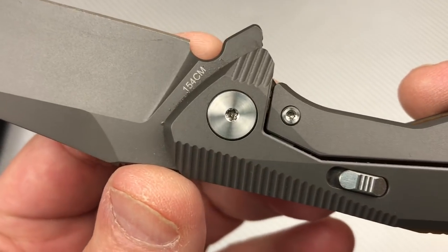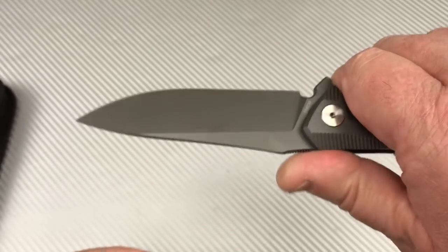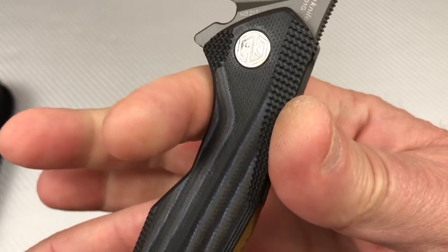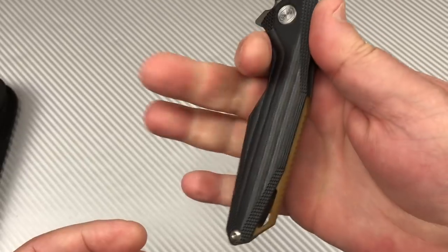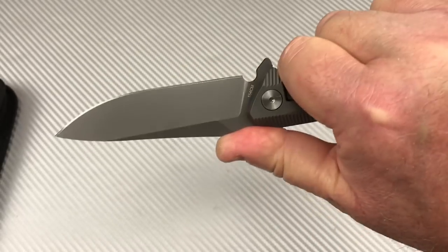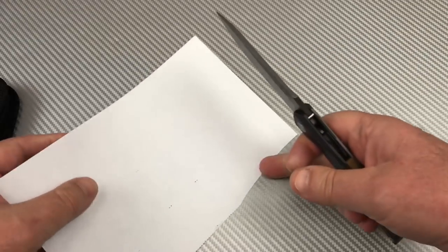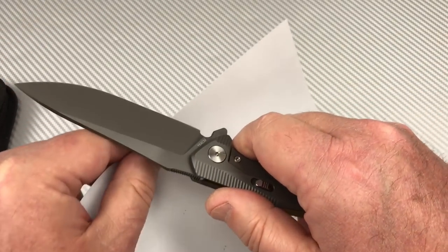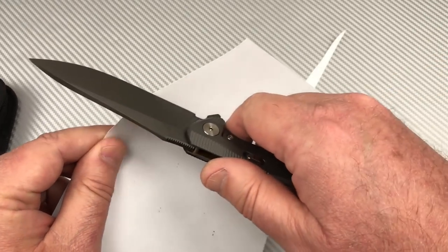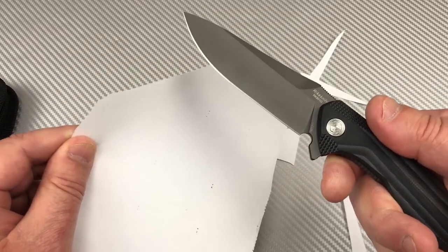You have a choil here on the front for sharpening. Can't really go forward with your fingers that way, but the ergos are good. You've got this front choil for your fingers and the second one goes in behind that. It feels good. Pretty sharp right out of the box.